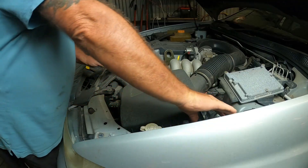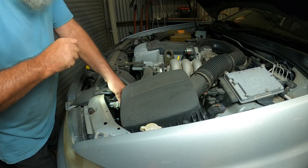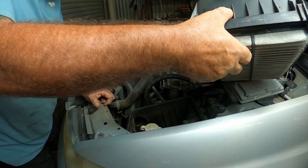One of the low beam globes is gone. It's a bit of a pain because you've got to pull all the air box out. Well, you've got to do what you've got to do. Let's just get the top off of this. You still can't quite get to it so the air box has got to come out. Painful.